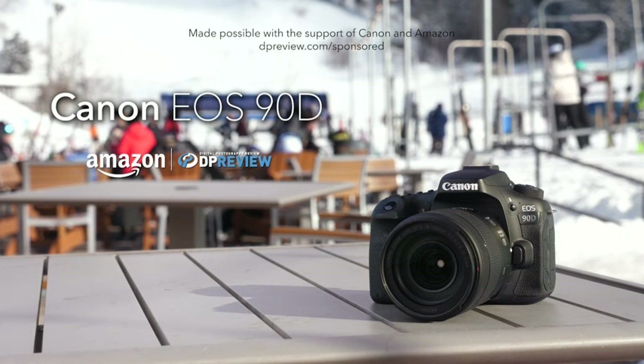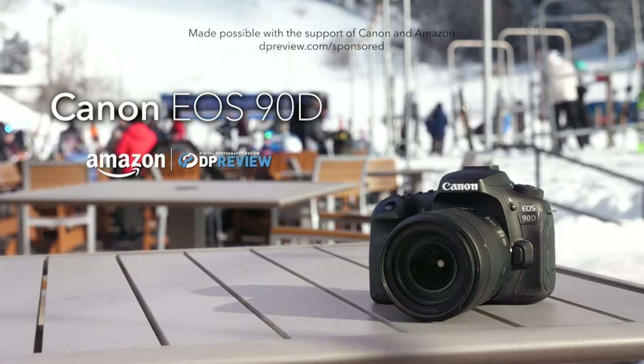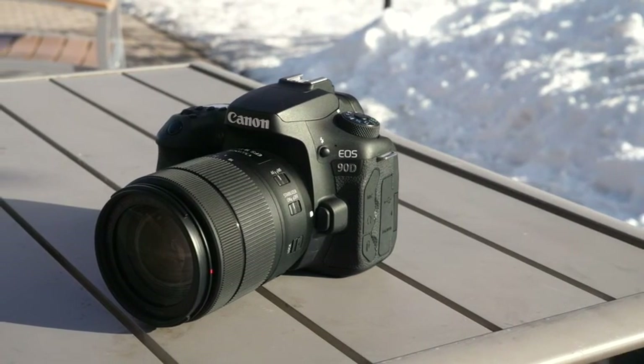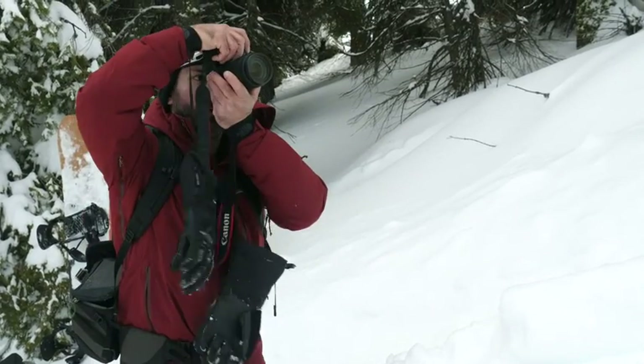The Canon EOS 90D is a mid-range DSLR aimed at enthusiast and hobbyist photographers. The latest in a long line of APS-C DSLRs from Canon, the 90D is a very well-featured camera.